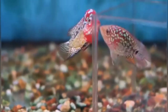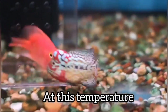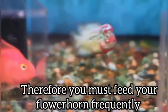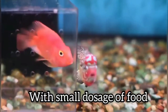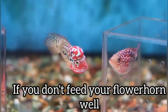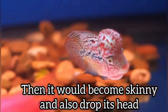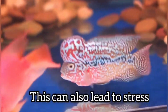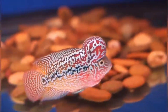The second factor is water temperature. The optimal water temperature for grooming your flower horn is 27 to 29 degrees Celsius. At this temperature, the metabolism of your flower horn is at its best. You must feed your flower horn at proper intervals of time. If you ignore your flower horn and do not feed it at proper intervals, the metabolism will go down slightly and your flower horn can go into stress, which is very harmful.